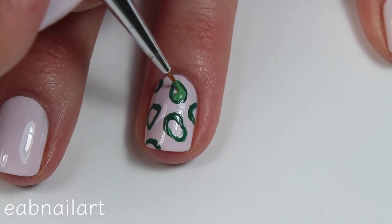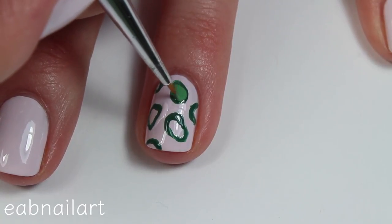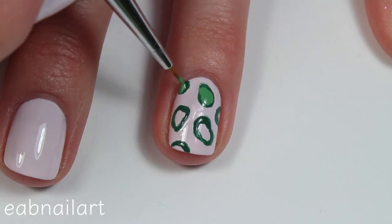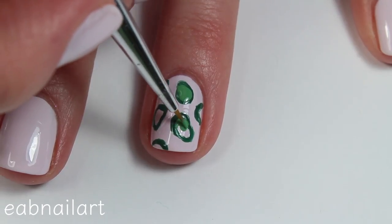So now I'm taking a brighter green nail polish and that same small nail art brush and I am just filling in all of those darker green avocado outlines.